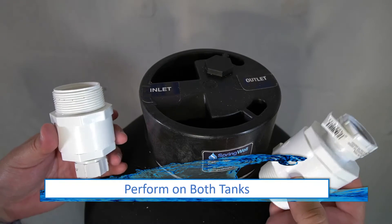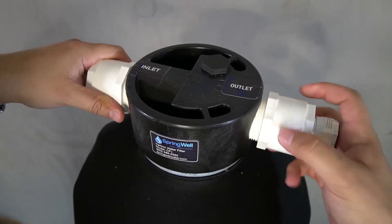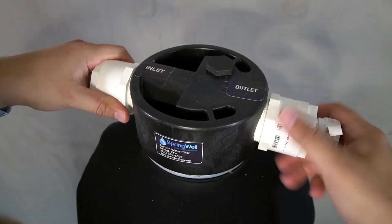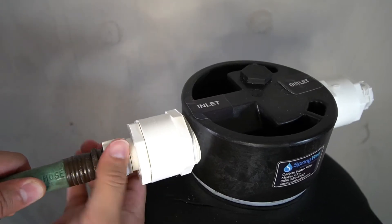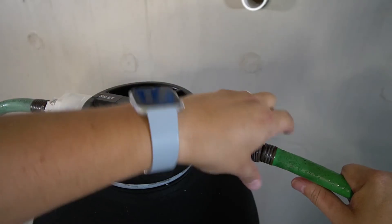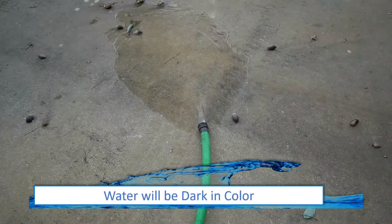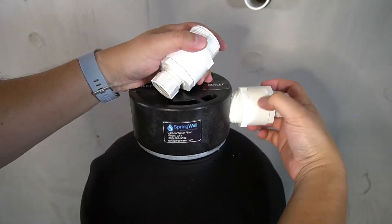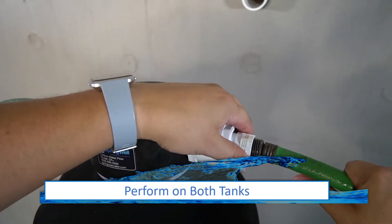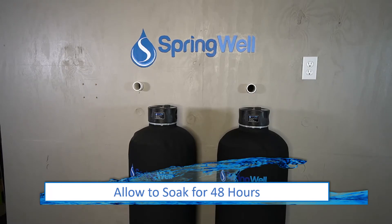This step will be performed on both tanks. Thread one of the hose bib adapters into the inlet side, and thread the other into the outlet side of the tank — hand tighten for this step. Connect your garden hose from the spigot onto the inlet side, and connect another hose to the outlet side to allow water to run off away from your work area. Turn on the water to the spigot, and once you see water exiting the other hose, shut the water off. Remove the hoses and hose bib adapters from the CF Plus tank, connect them to the FS Plus tank, and repeat the process. Allow both tanks to sit for 48 hours to activate the media.